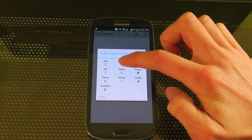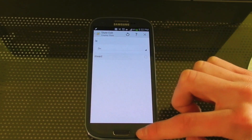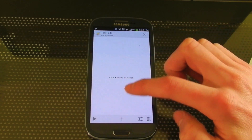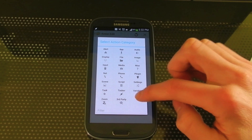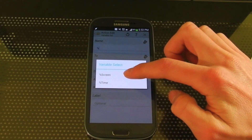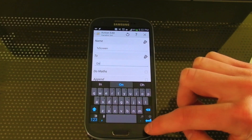Now this one's going to be called State. So if our Display State is On, it's going to set that Screen variable we just created to On. So to do this, you go to Variable, Variable Set, Screen To, and now type in On.